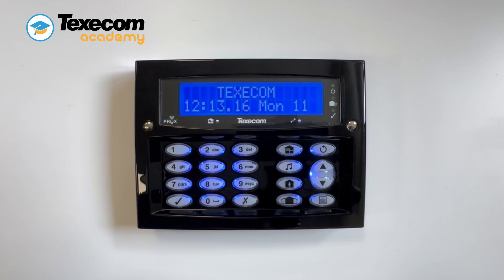The Premiere Elite 64-W control panel has a built-in wireless expander. Once all your Ricochet devices have been learned and are in their final location, it is important to commission the mesh network.